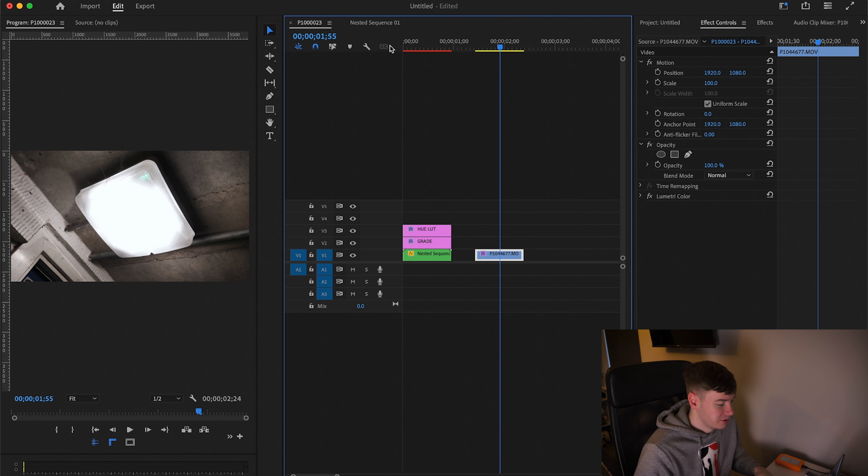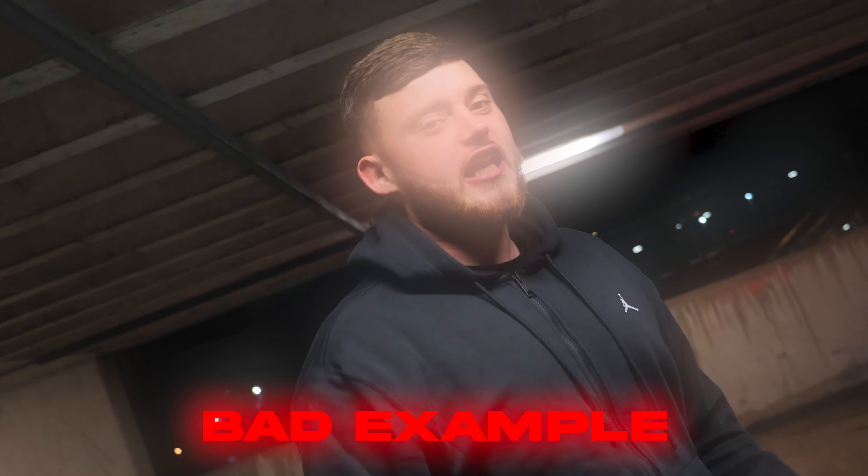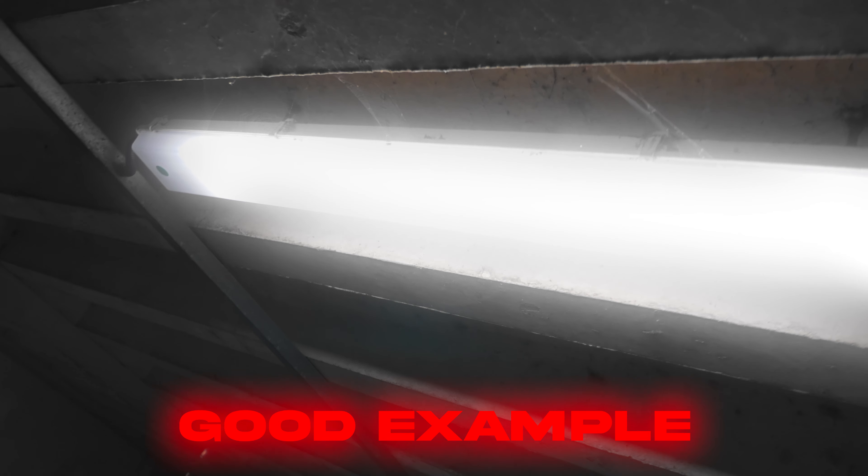We're in Premiere Pro now and as you can see I have this glow effect. This effect is really good for places that have lots of light — so if you're in a place like a garage or a car park and you're recording some lights, this effect is really good for that. It's not really good if you just have a performance take of an artist and then you just slap it over the top.